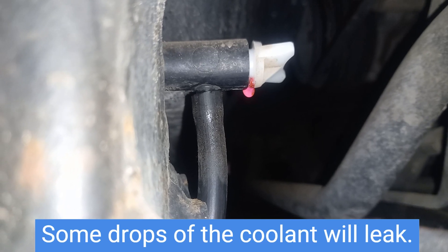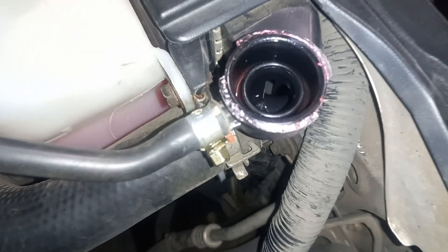Some drops of coolant will leak. After draining the necessary amount, close the drain plug.